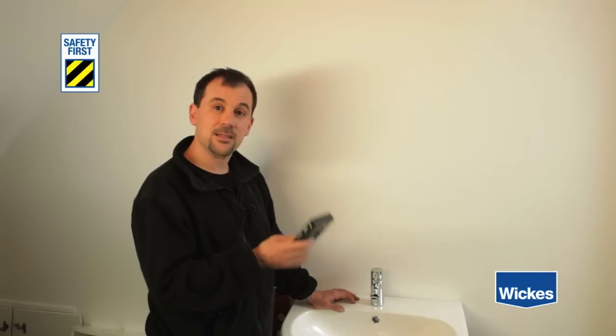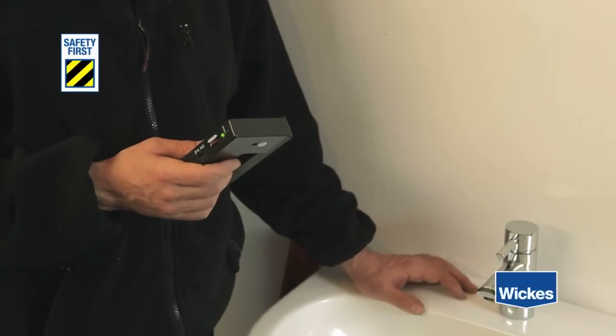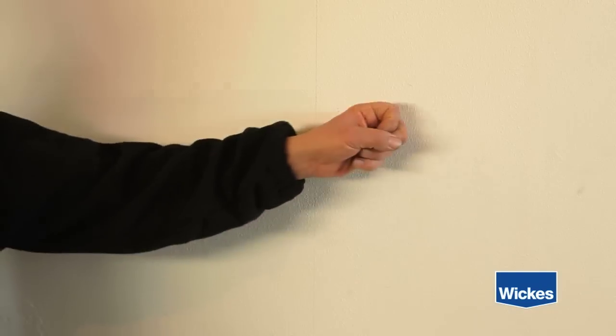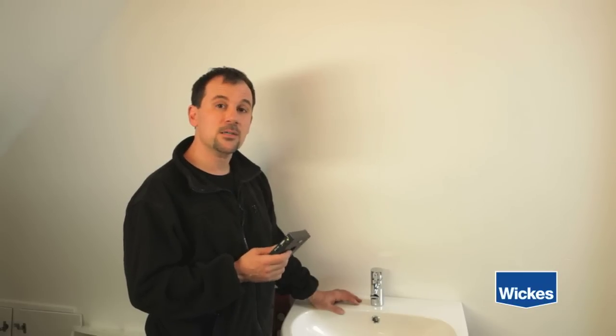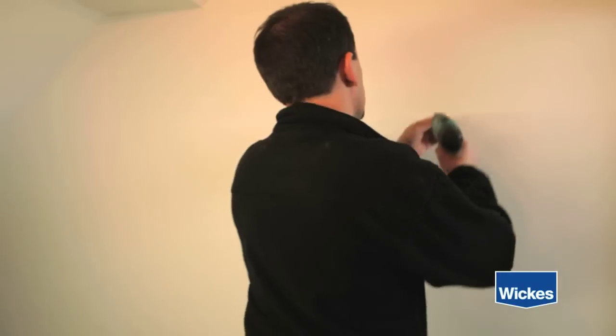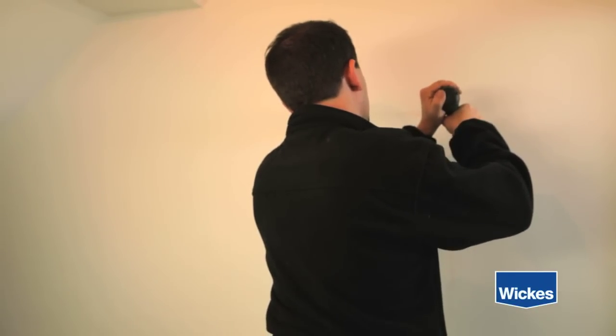As a general safety rule, whenever drilling into a wall, use a cable detector to make sure you don't hit any electrical wiring or water pipes. When drilling into a plasterboard wall, make sure you use the correct wall plugs for the weight of your cabinet. If you're drilling into a masonry wall, ensure that you use a masonry drill bit and appropriate wall plugs.